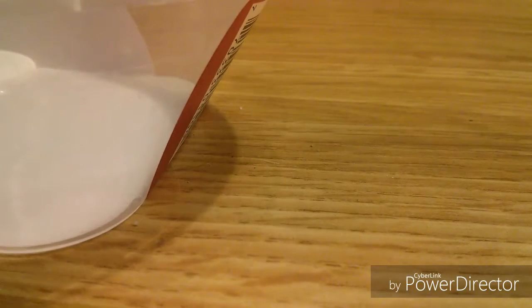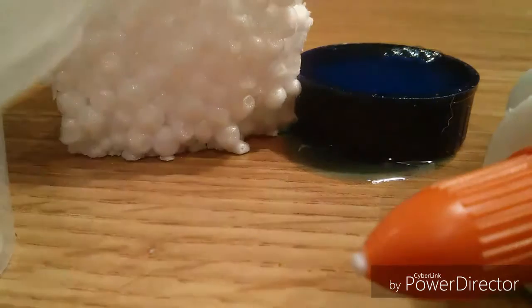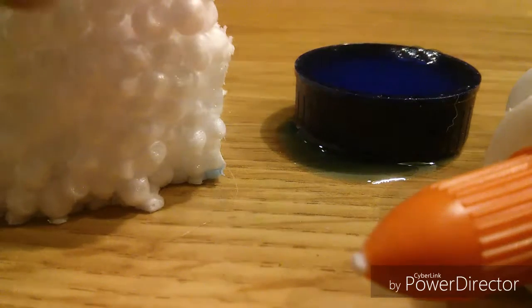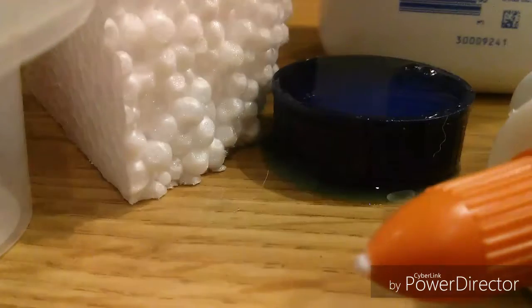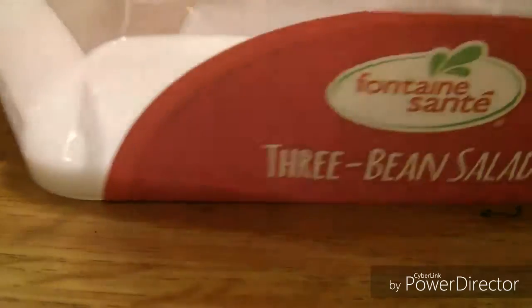You will need a container, some glue, some slime activator, and then to make it floam you're going to need this — I don't know what it's called but you get it in packaging and stuff. You're gonna need some of that, and then optional is some lotion and some baby powder. I forgot to mention that you will also need a stirring utensil.